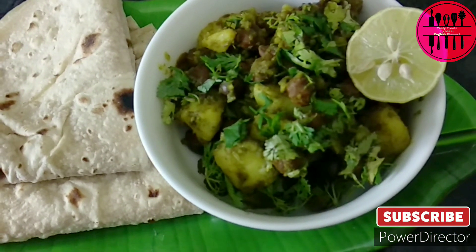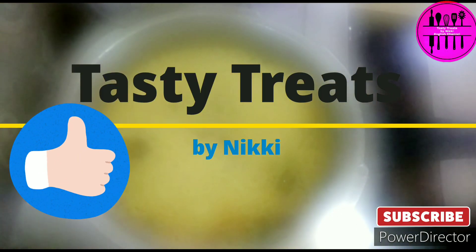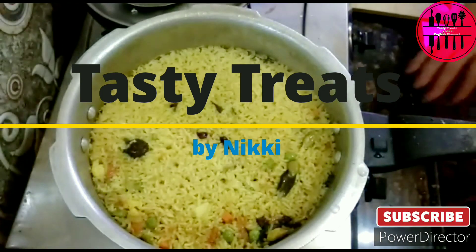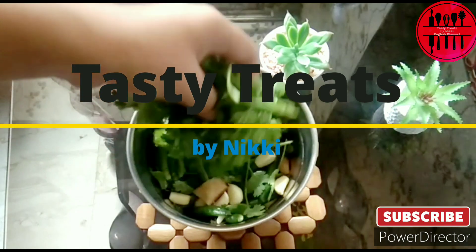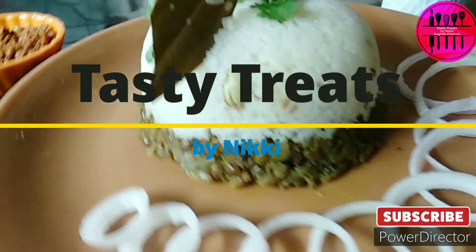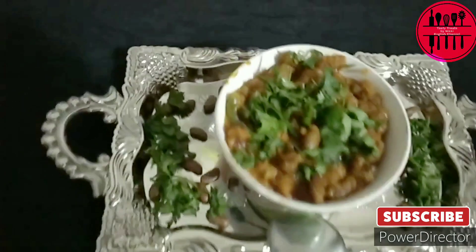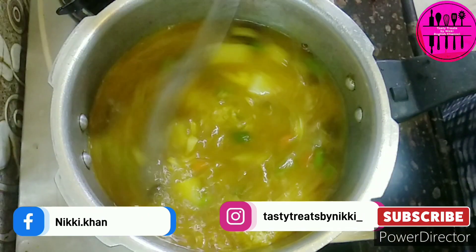Hello foodies! Sab ko mera salaam. So here I am back again for you all with another new recipe after a long gap. All the stories and wherever I was busy, you will get to know on my Instagram page on my stories. So quickly head to my stories and enjoy the stories. You can follow me on my social media accounts.